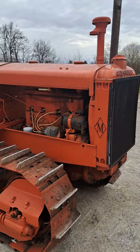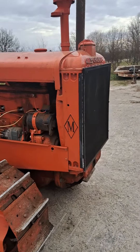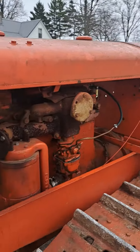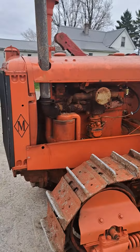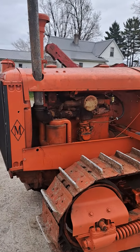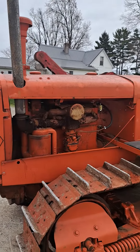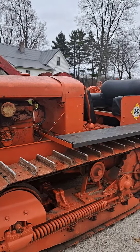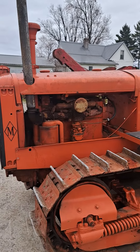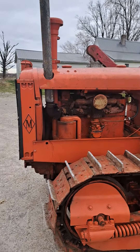Went over to Shelbyville, Indiana to a good friend of mine, Dwayne Hansford. He has a 55 carburetor used on both the Allis-Chalmers M-Crawler, the UC UM engine — that's what this is here — and a few other things. IH also uses it on the Farmall F20, so the same float.